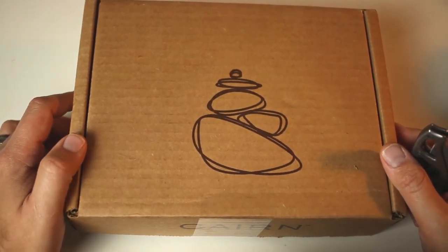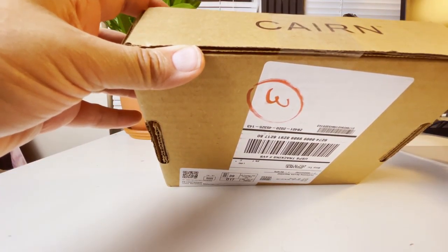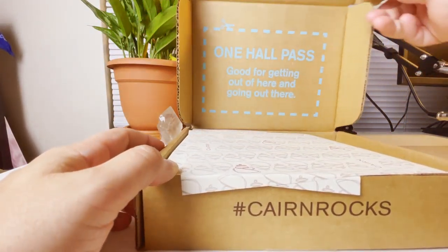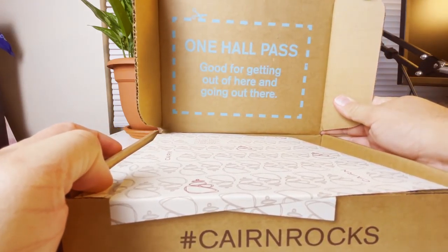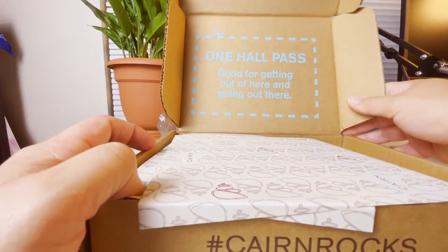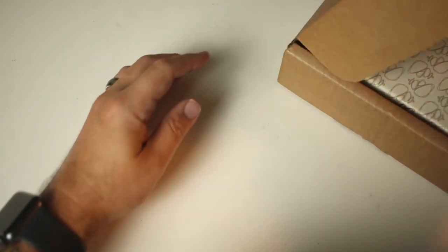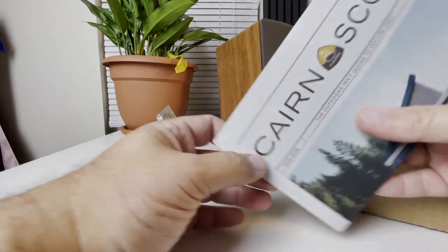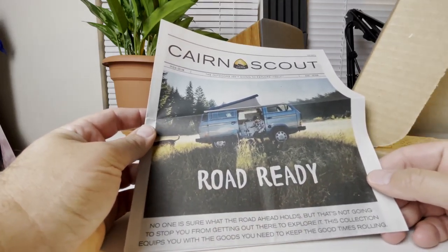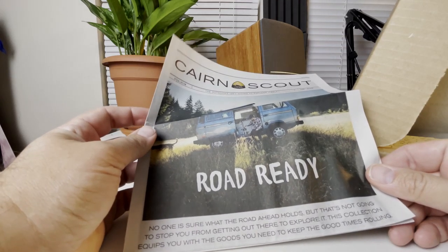Here is the typical box you're going to find from Cairn — just a cardboard box with the Cairn logo on top, from Bend, Oregon. Getting this open with my trusty knife. On the inside, there's a hall pass — 'Good for getting out of here and going out there.' As always, there's the Cairn Scout card. Let's open this up and see what we got.